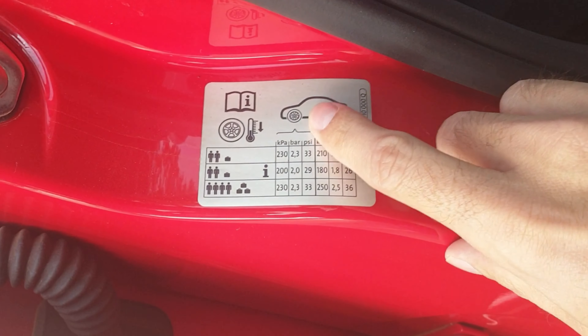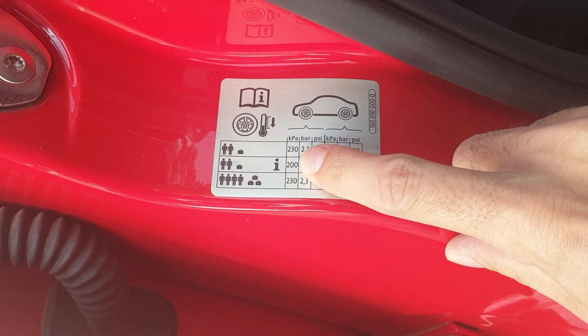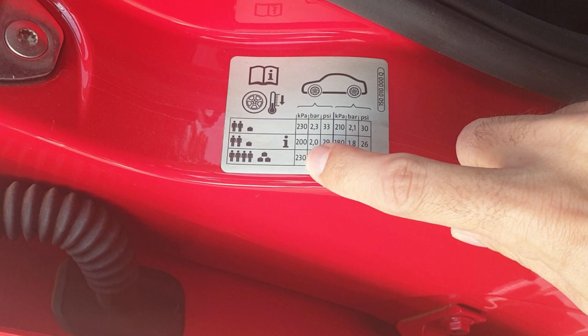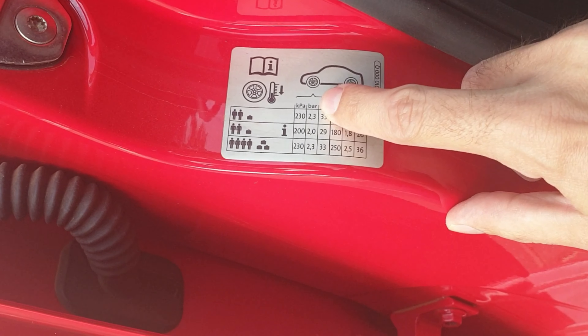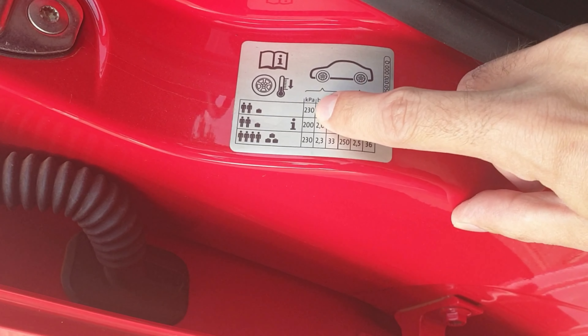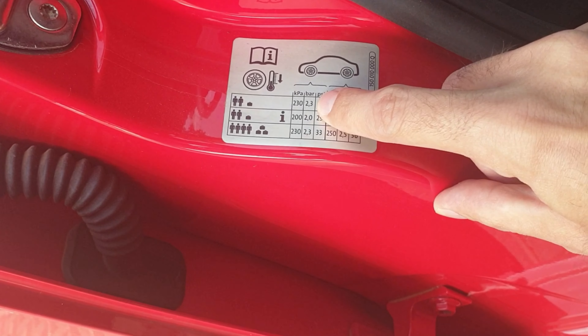Most garages work in KPA — that's 2.3 bars. They show you 2.3 in the bar range. If the gauge shows KPA, it's 230; if it shows bars, it's 2.3, depending on the load you're carrying when you pump the tires.